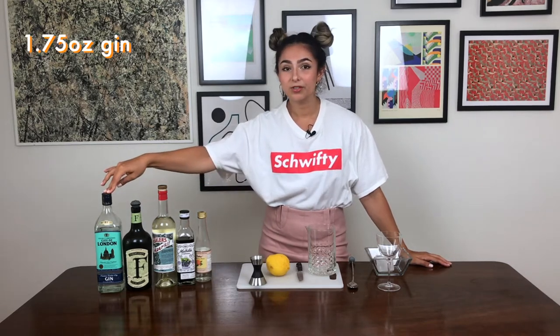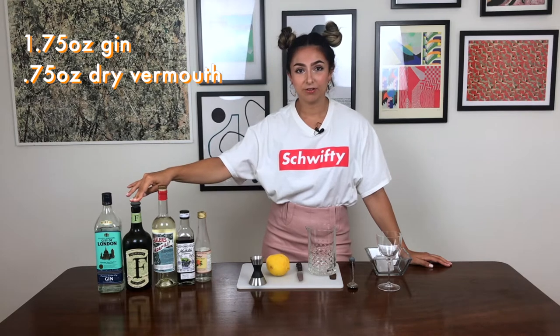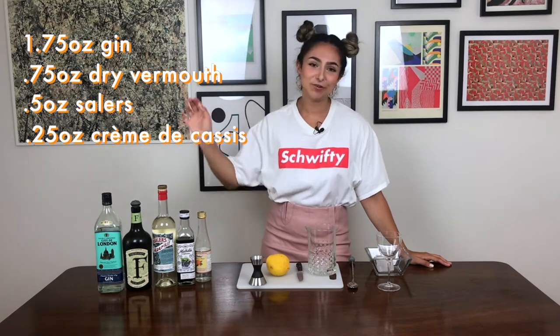As far as the ingredients go, we're going to be using one and three quarters of an ounce of dry gin, three quarters of an ounce of dry vermouth, half an ounce of Salaire, a quarter of an ounce of creme de cassis, and three drops of rose water.